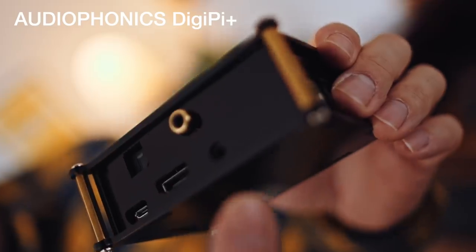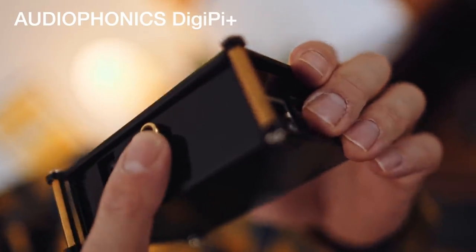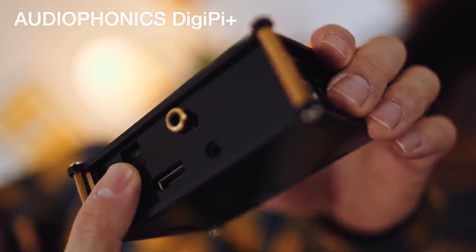Some of you might be wondering about Toslink. Here is a Raspberry Pi 3 with an Audiophonics hat on top, which sells for about €18, with a case for about €4 — the whole thing around €90. This hat pulls the digital audio up from the Pi and outputs it digitally. We have a choice of COAX, which we've seen with the Allo, but also Toslink, which we don't get on the Allo DigiOne. That's very useful if your DAC only has a Toslink input.